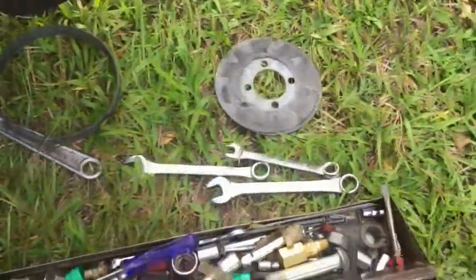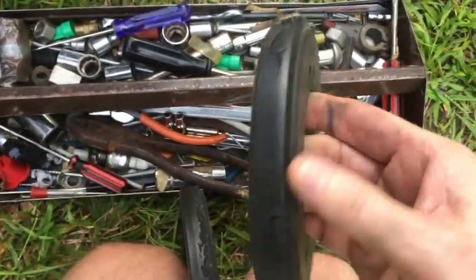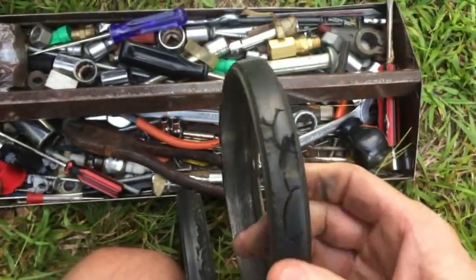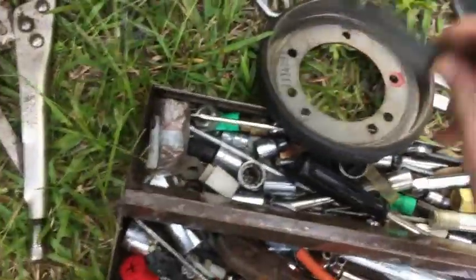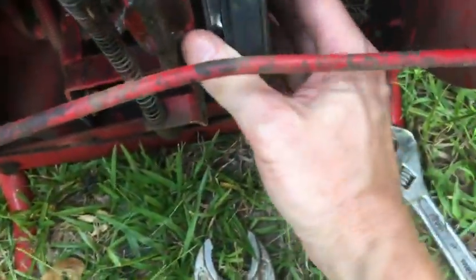The disc I'm going to be replacing it with is not great either, but it's better than what I've got. I need to order one of these, but what I'm going to do is put the spacer inside here and just put that back on now.